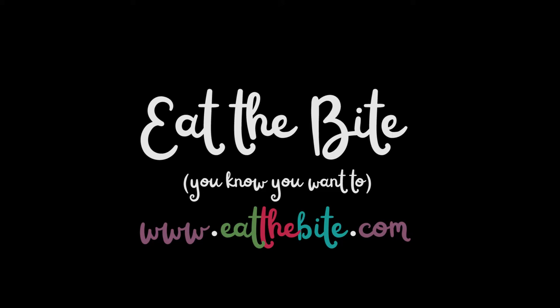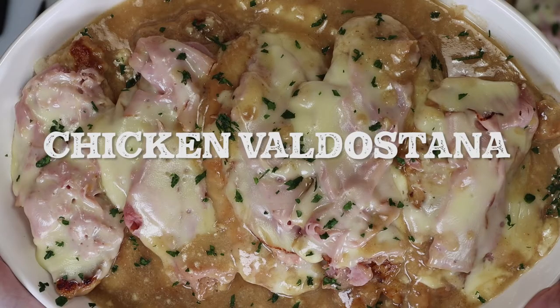This is Nancy from EatTheBite.com, and today we're making Chicken Valdostana. It's a northern Italian dish with just a few ingredients and tons of flavor. Let me show you how to make it.